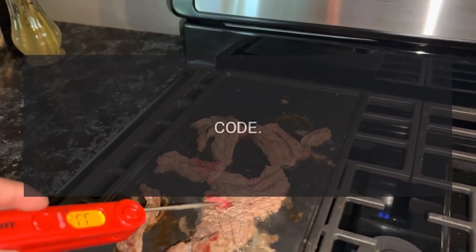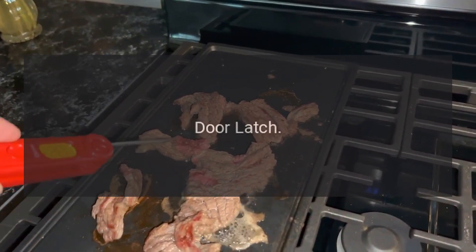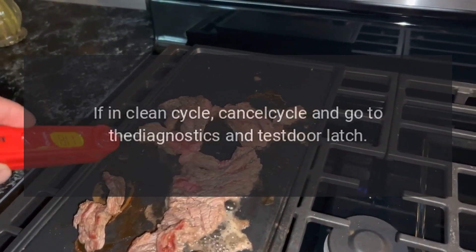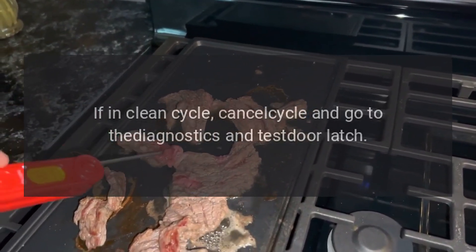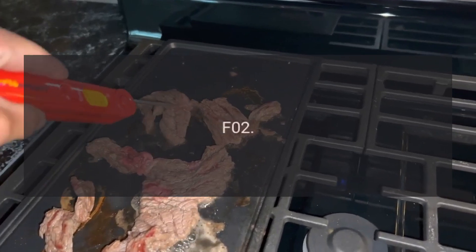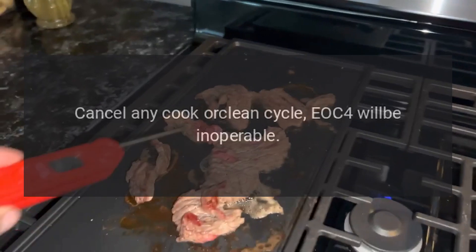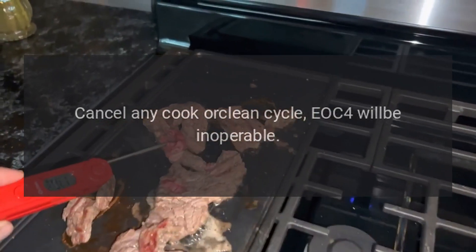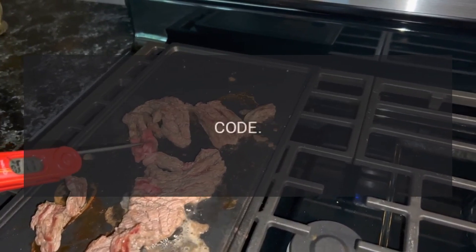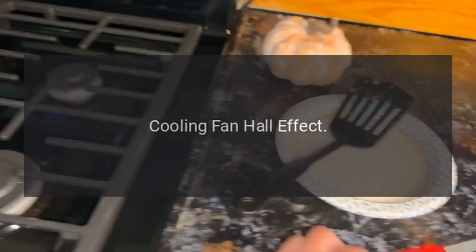Code F01 — Problem: door latch. Fix: if in clean cycle, cancel cycle and go to the diagnostics and test door latch. Code F02 — Problem: RTD. Fix: cancel any cook or clean cycle; EOC4 will be inoperable.